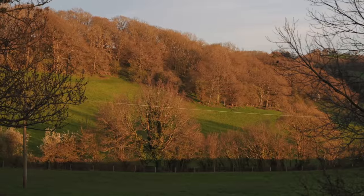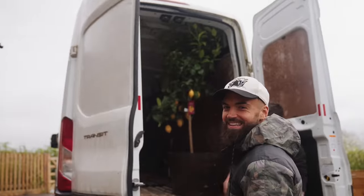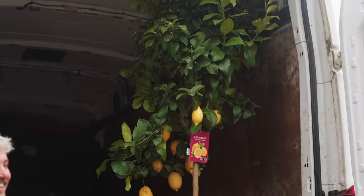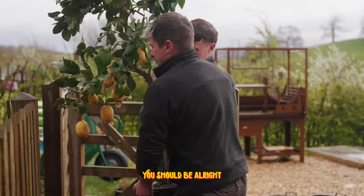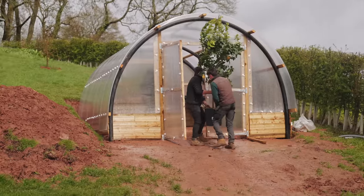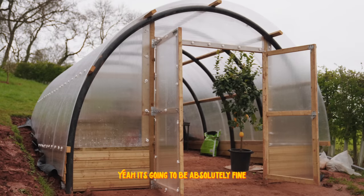Today is a really exciting delivery. Now that I've got the polytunnel, I can grow some really amazing things — and one thing I really wanted was a supply of lemons. I use lemons in so many of my dishes, and today I've got a lemon tree being delivered from my friends at Abergavenny garden centre. It's laden with lemons already, and this is going to fruit all year round. It's warm in here — it's like Spain in this polytunnel, so this should be absolutely fine.